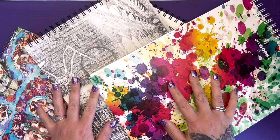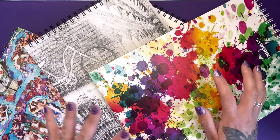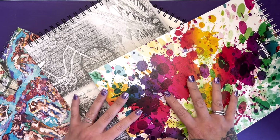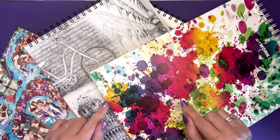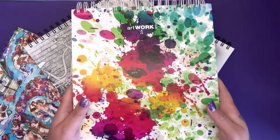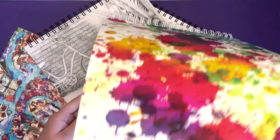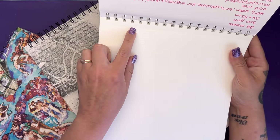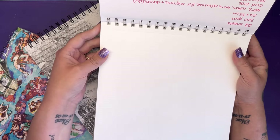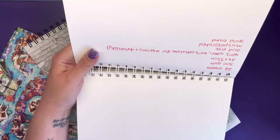Colt Pens have sent me a selection of art pads to have a look at. These are quite large but I'm going to be cutting them down — I'll show you how — so that you can use them in your printer. The four pads I've got to show you are for all different mediums. They're all the same size, spiral bound at the top, and also micro-perforated so you can remove them really quickly and cleanly from the pad.